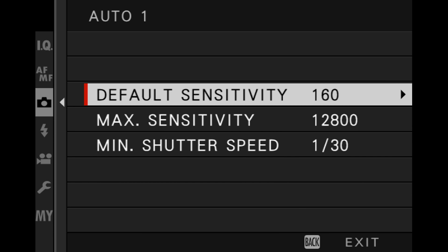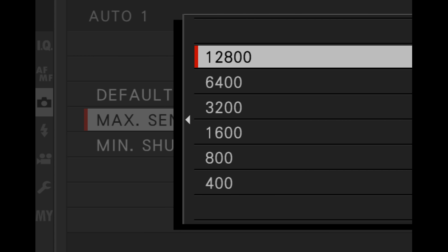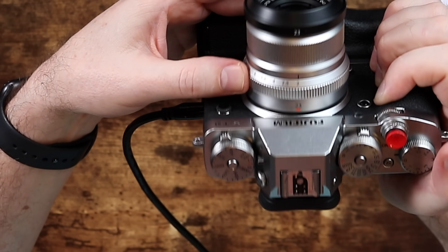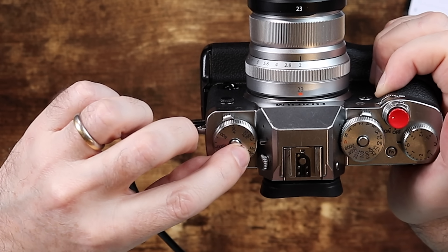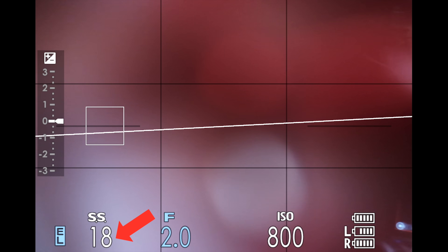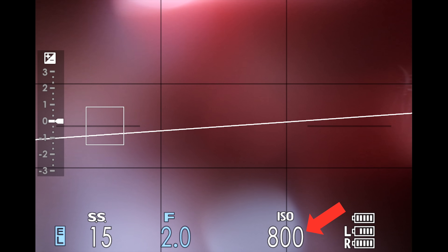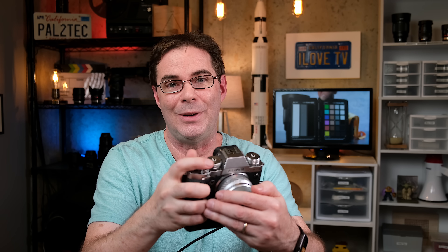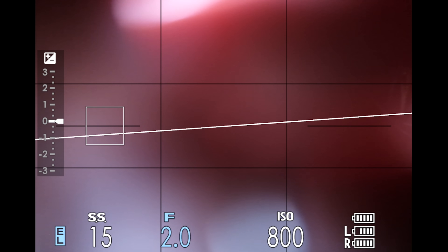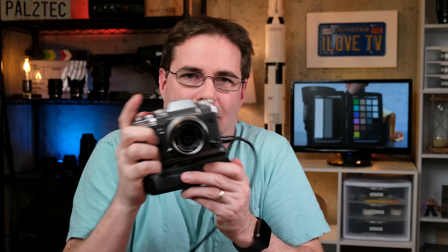Let me show you a real-life example. I'll set default sensitivity to 160, max sensitivity to ISO 800 — I don't want the ISO to go higher than that — and minimum shutter speed to 1/30th of a second. I'm going to open the lens all the way to f/2 in aperture priority, with ISO and shutter on Auto. If I try to take a picture without enough light, look at how the shutter speed drops. My ISO is 800 — that was the maximum I set — and it will not go beyond 800. It will happily lower the shutter speed down to 1/15th, resulting in a blurry shot.